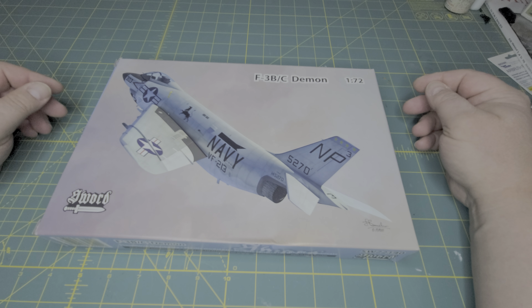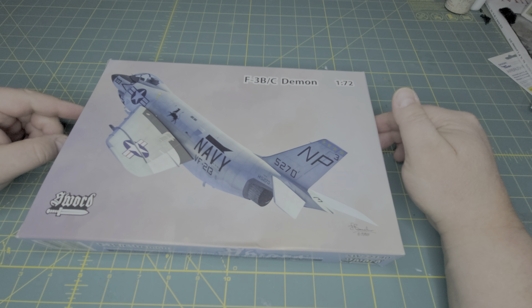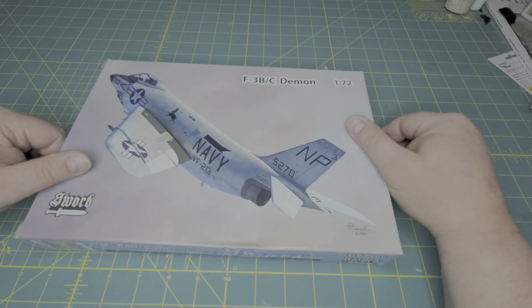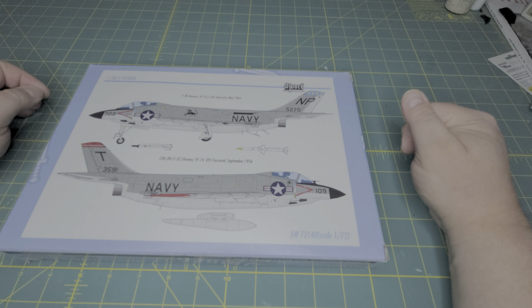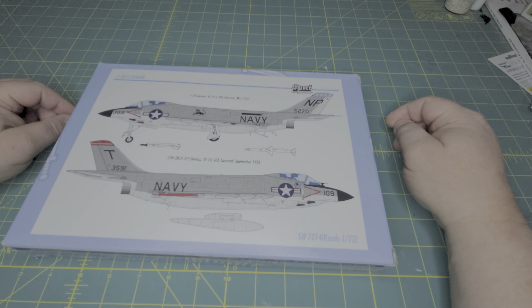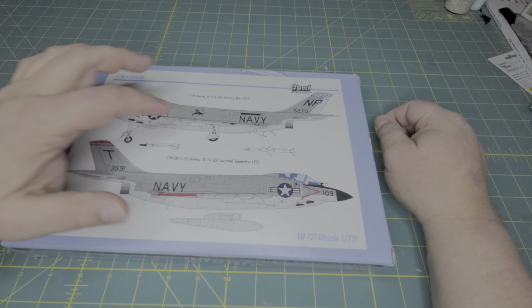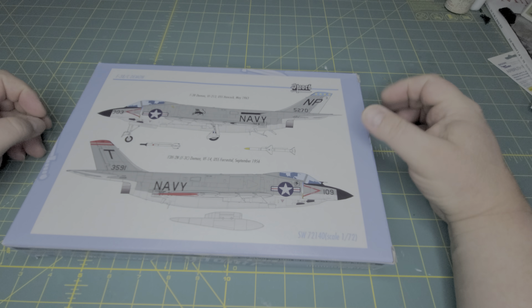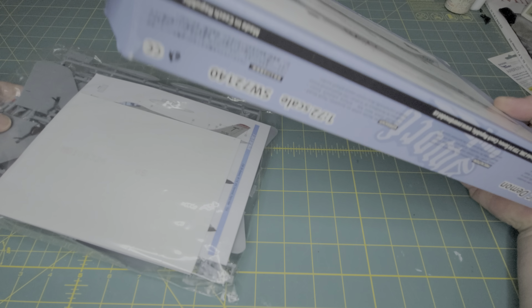G'day fellow modelers, Mr. Handy back with another handy review for you. This is going to be reviewing Sword's re-release of the F3B/C Demon. This is a re-release of their earlier F3H and F3H2N — those two in two different boxes — and now they're releasing the same aircraft in one box but with the options of doing one or the other. Your marking options are VF-213 the Black Lions and VF-14 the Top Hatters, and then you've got the '56 and '63 versions. So again for Sword, we get this nice open-ended box.